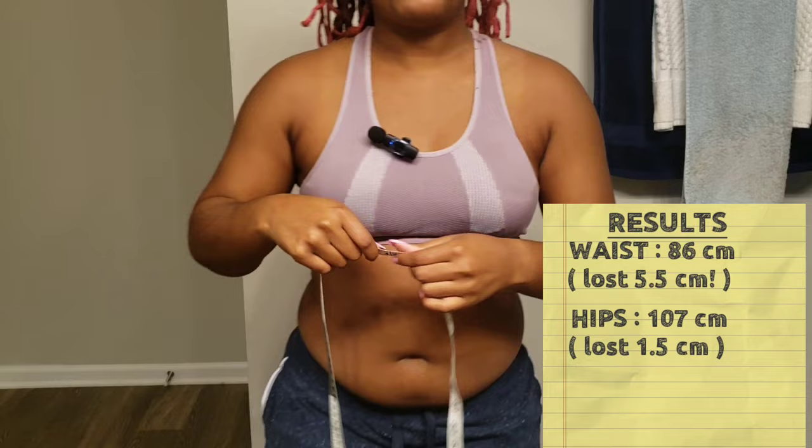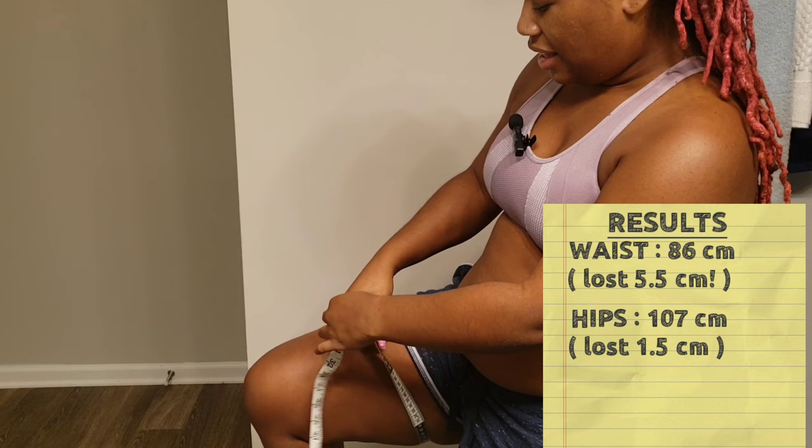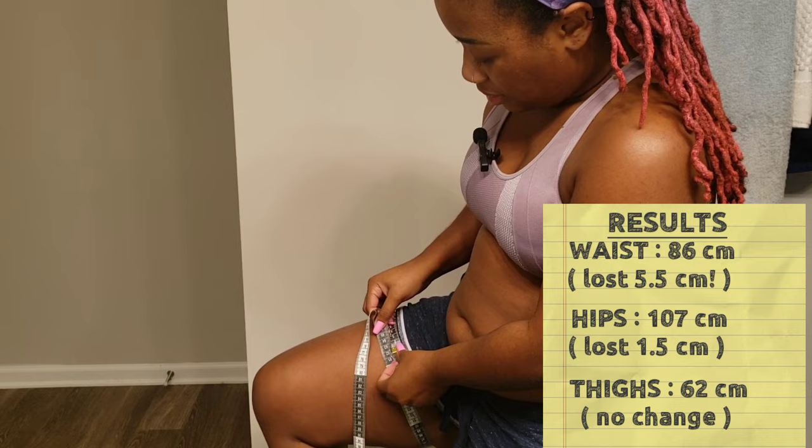Then I did my thigh — let me bring my thigh up for you. The widest part — so much muscle. I feel like I can put on muscle quite fast. That's at 62 centimeters. I'm going to go with 62.